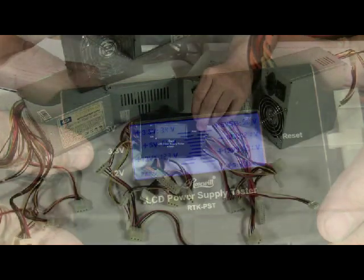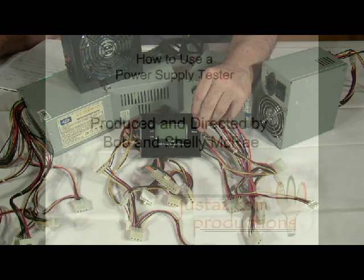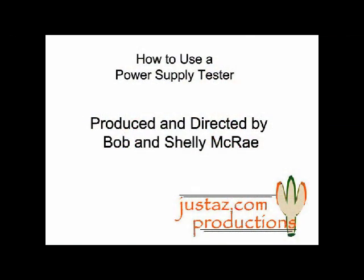A power supply tester is a quick way to determine if your peripheral devices are receiving the proper voltage. If the test tells you a device isn't getting the voltage it needs, you will need to replace your power supply. Thanks for watching.